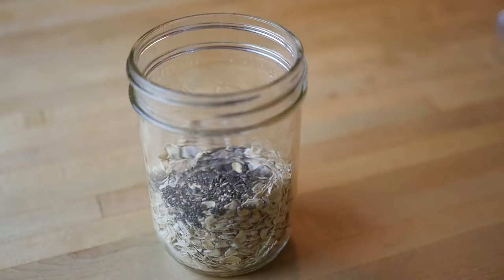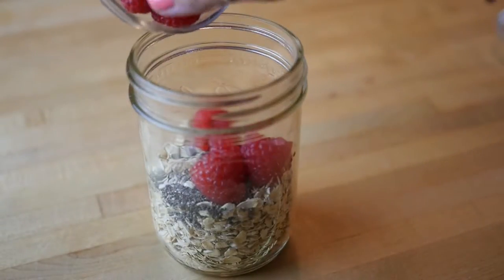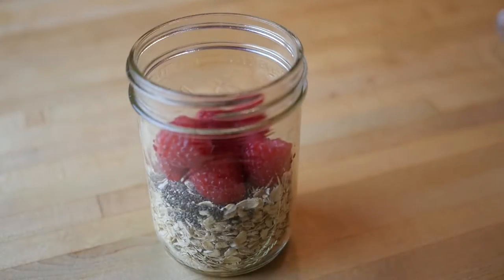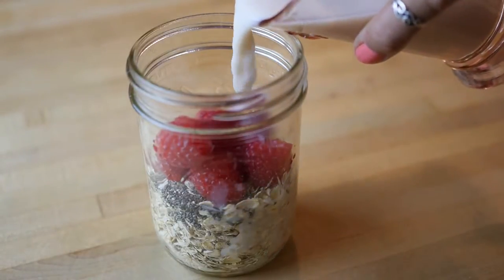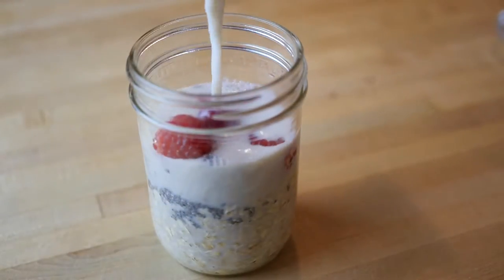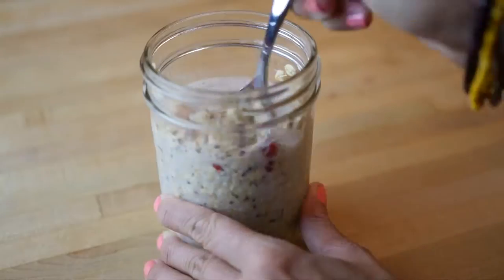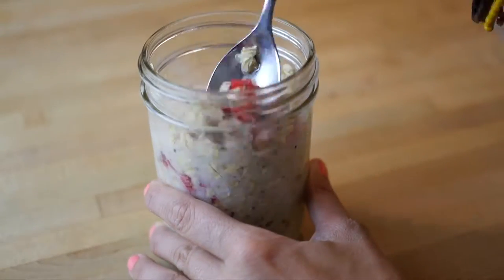Now I'm adding berries. Today I'm making a raspberry cream vanilla overnight oats, but you can really add any berries or flavorings that you want. Now I'm adding one cup of almond milk. You can use soy milk or hemp milk or any type of milk you want. Just keep the ratio one-to-one from the milk to the oats, so here I have one cup of oats and one cup of almond milk.